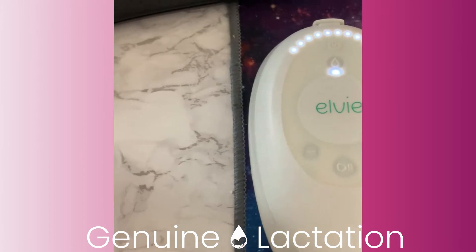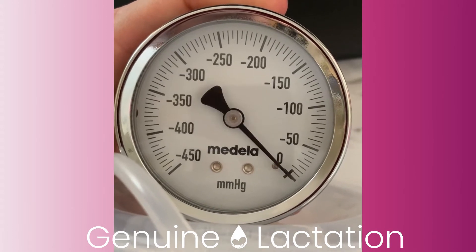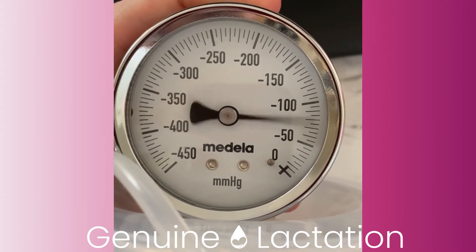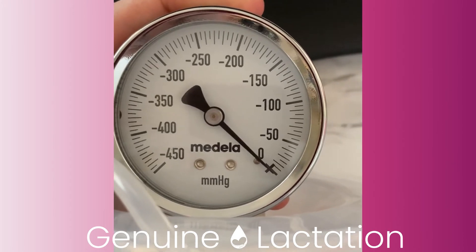This is the LV Stride on its max setting with a Spectre cup. Of concern is that this pump is going up to about 325-330, and the pump is really only supposed to go to about 250. So this is proof that you can change the suction with different accessories.